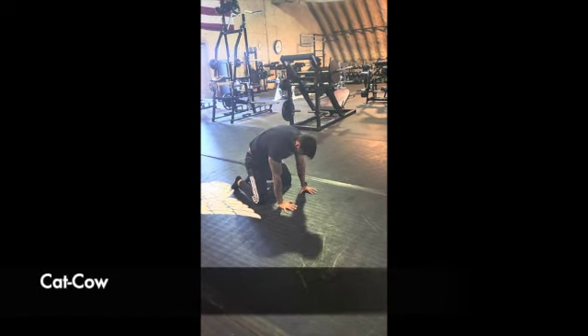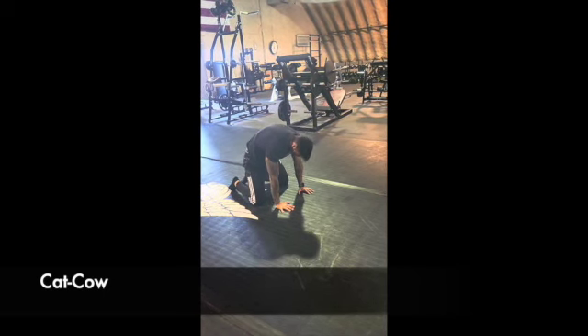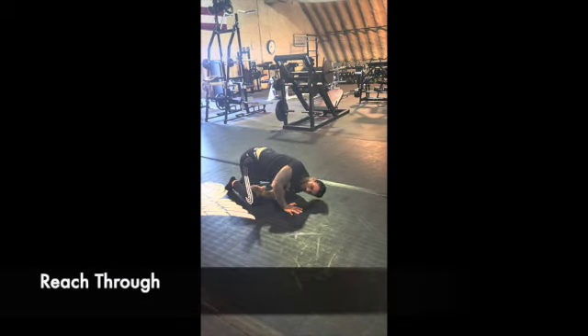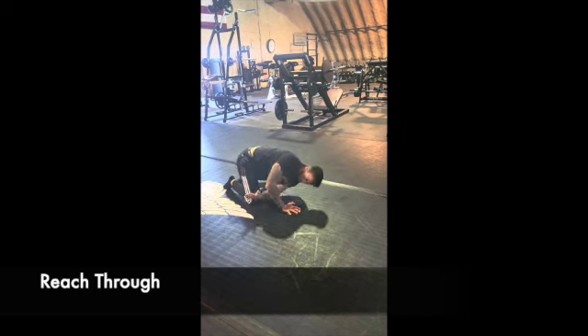Right after child's pose you get into what's called a tabletop position — all fours — with a cat-cow. You're exhaling at the top, breathing in and stretching the lower back when you inhale.